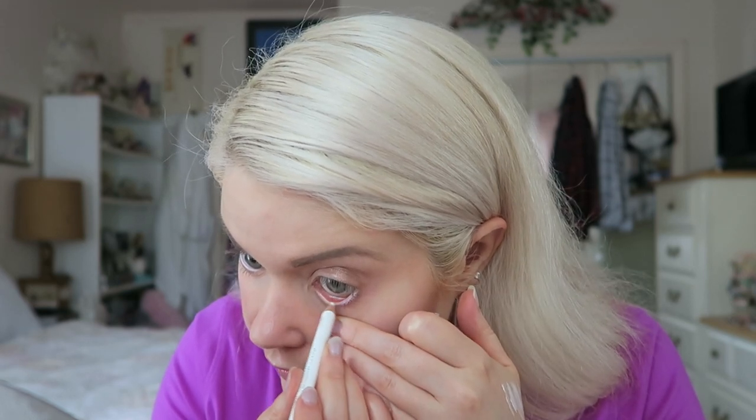Today's waterline liner is the Wet n Wild Coal Liner in white. I've had this for ages. It's quite stiff, so you really need to soften it up before use. Because it's a stiffer formula, it feels like it stays in the waterline and isn't clumping around the lash line like yesterday's. However, it is a very stark white, which is a bit dramatic for daytime — but we'll live with it and see how it holds up.